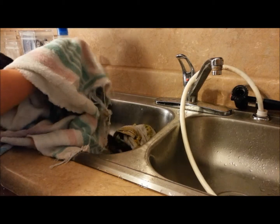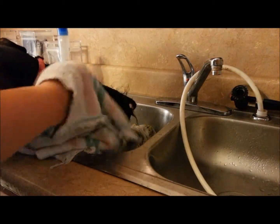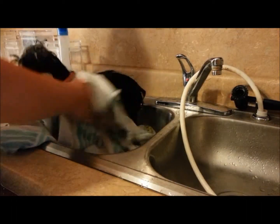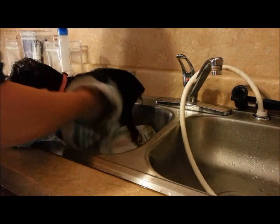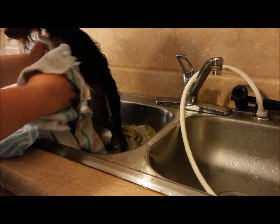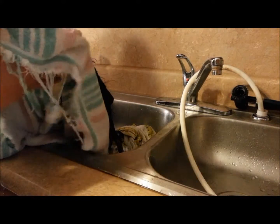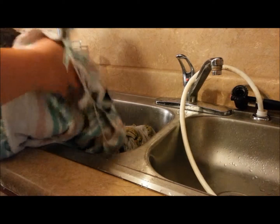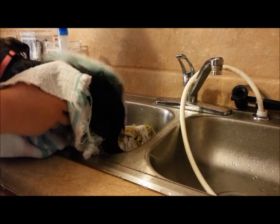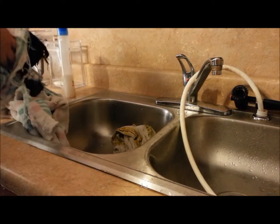Now we're just going to go through the drying process. I'll typically use a forced air dryer — basically a big blow dryer on the grooming table. But in this situation, she's been through enough today. We want to make sure she has an enjoyable experience, so we're going to towel dry her instead.